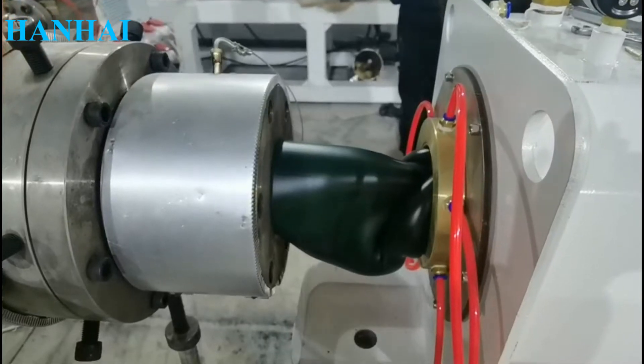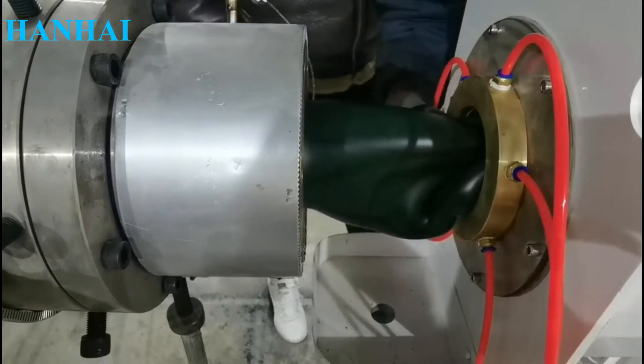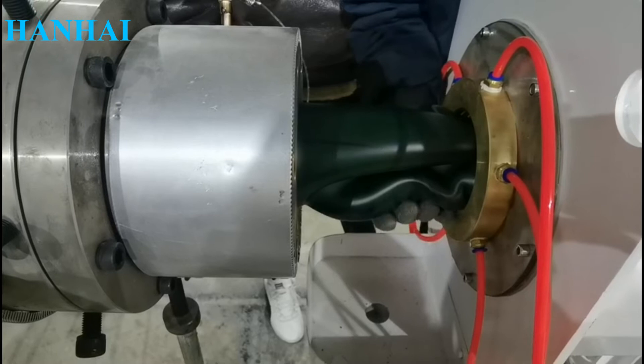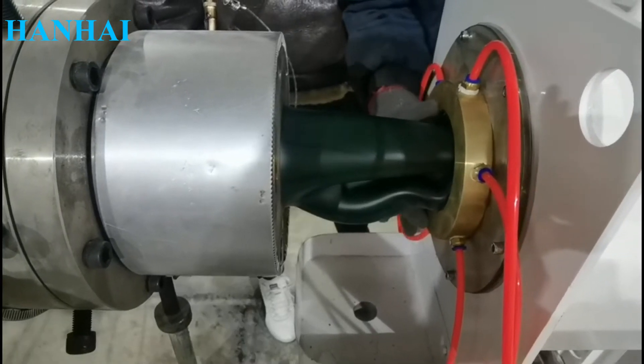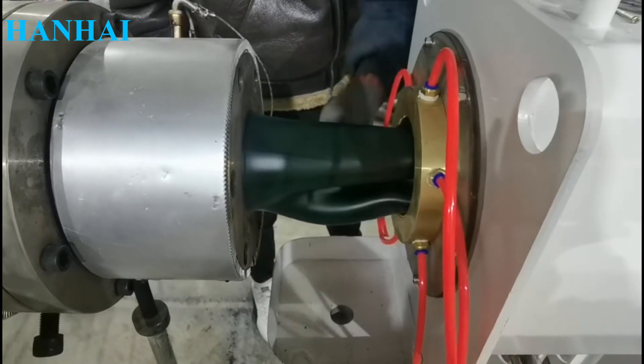Generally, the extruders need to preheat for about 2 to 2.5 hours before you can run the machine. At the beginning, the pipe is not perfect — it takes a few minutes to get good products. For more details, you will receive a manual book explaining how to start the machine step by step.